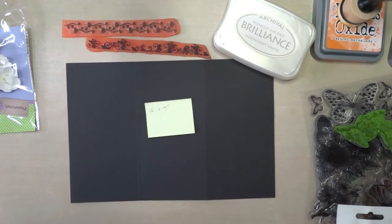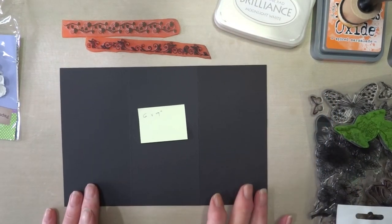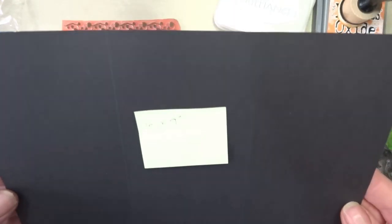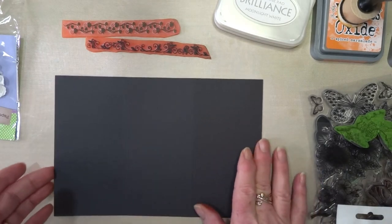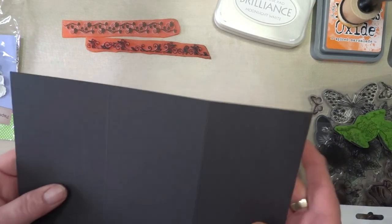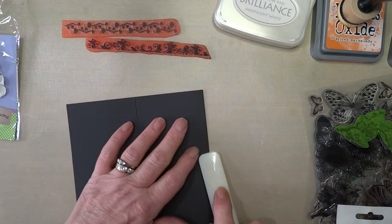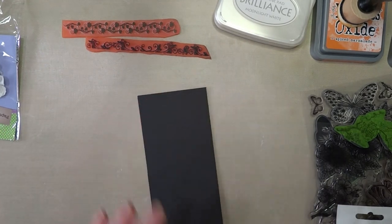Hey everyone, penultimate day of monochromatic. I've actually really enjoyed this even though black is such a nightmare to work with. Something else I've never tried - this is a piece of card I've cut. It's a six by nine concertina tag, and I'm into quick and easy today.